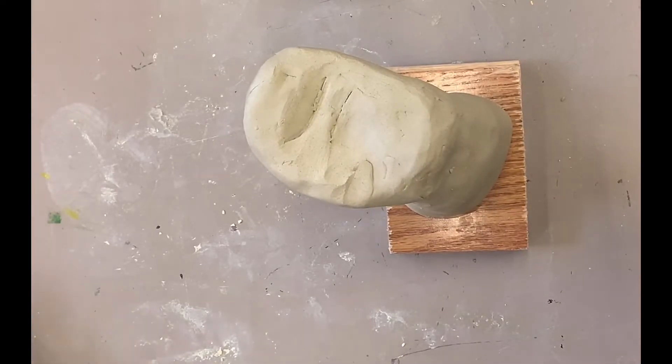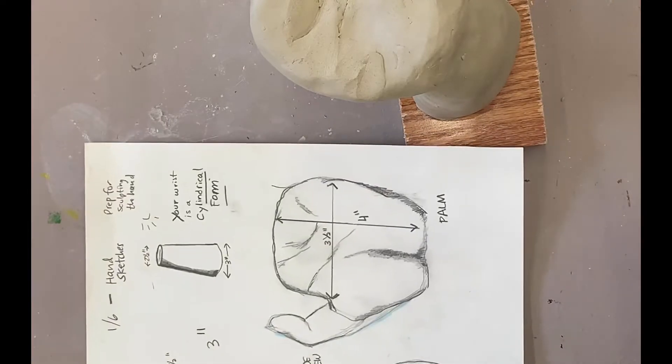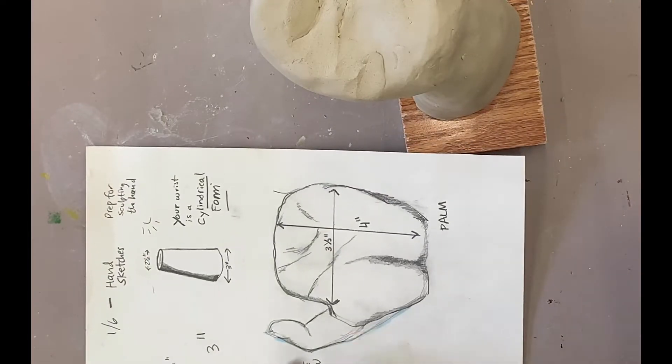The next thing I'm going to be doing is adding my thumb. When you add your thumb, you might look at your palm drawing and draw in a thumb.